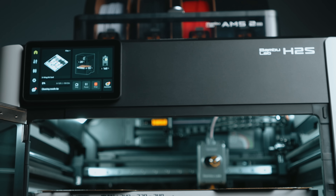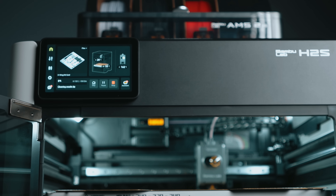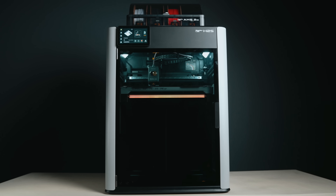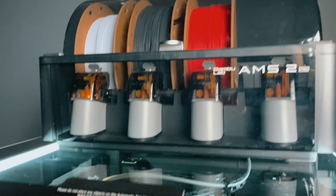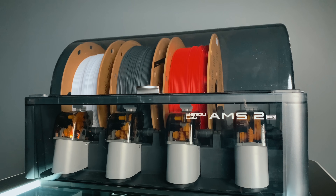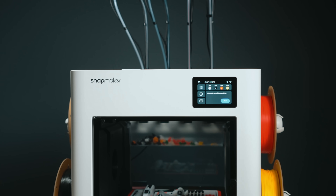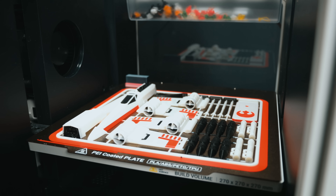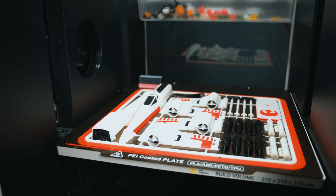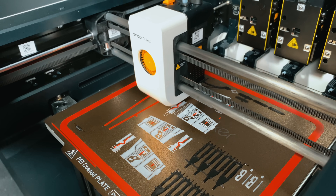This is the Bambu Lab H2S. It's Bambu Lab's latest single nozzle printer with a massive 340 by 320 by 340 millimeter build volume. It uses their AMS system, the same one that's made Bambu famous for effortless multicolor 3D printing. And this is a Snapmaker U1, a tool changer printer with a build volume of 270 by 270 by 270 millimeters, four individual print heads, four colors and zero swapping.